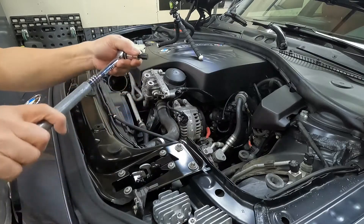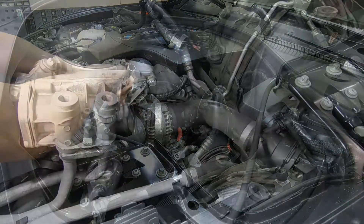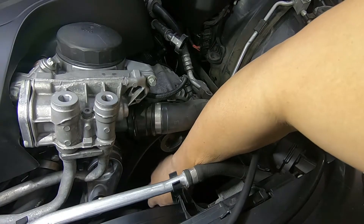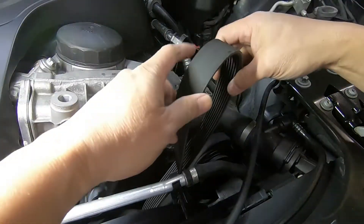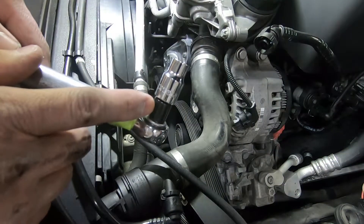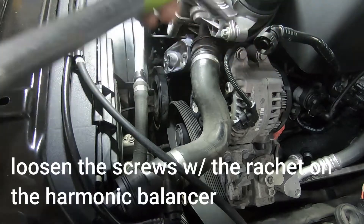I've got my T60 on a 3/8 ratchet with a pipe for better leverage to take the tension off the tensioner. Now you can remove the belt by sliding it out on the smooth side of the pulley — it's easier to slide out from the smooth side instead of the ribbed side. Take the belt out from the harmonic balancer and put it aside. I used an E10 with a 3/8 to 1/4 inch adapter on a 1/4 inch ratchet with a pipe for extended reach.